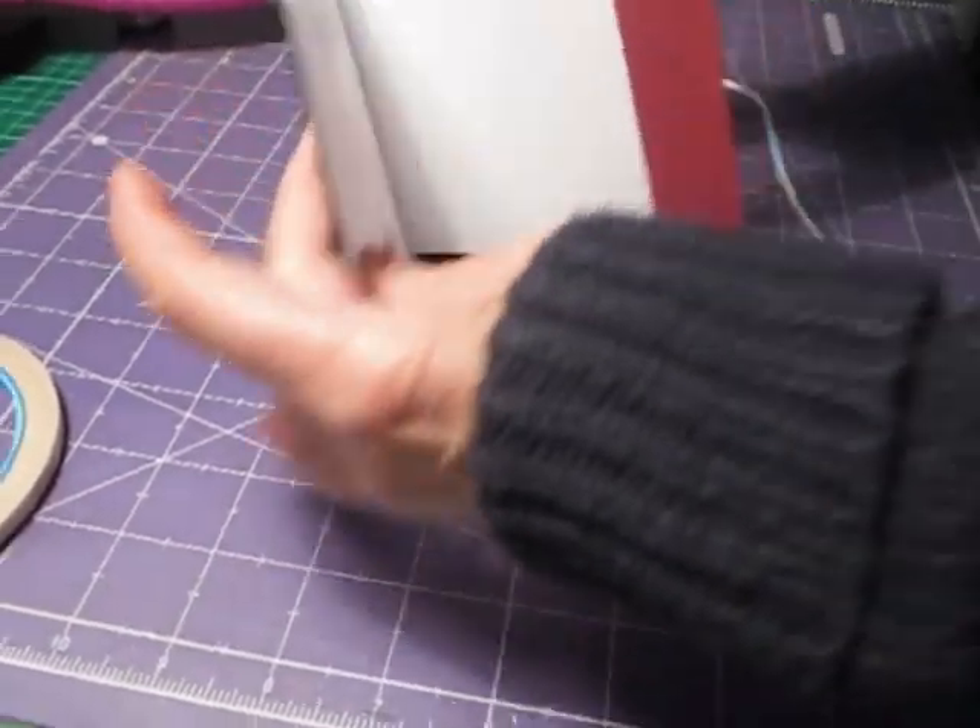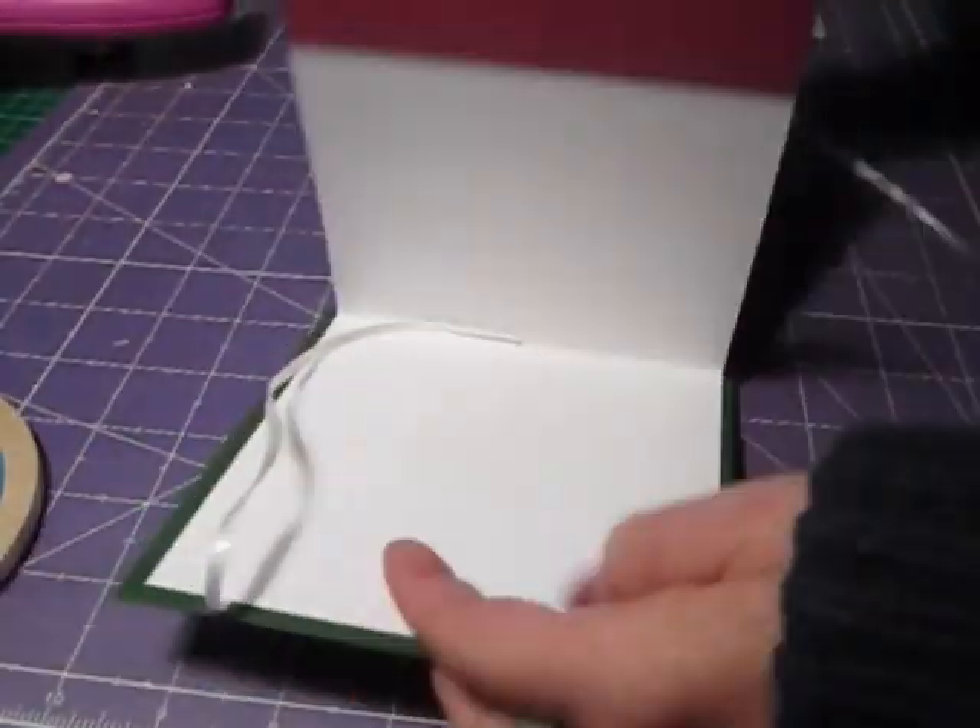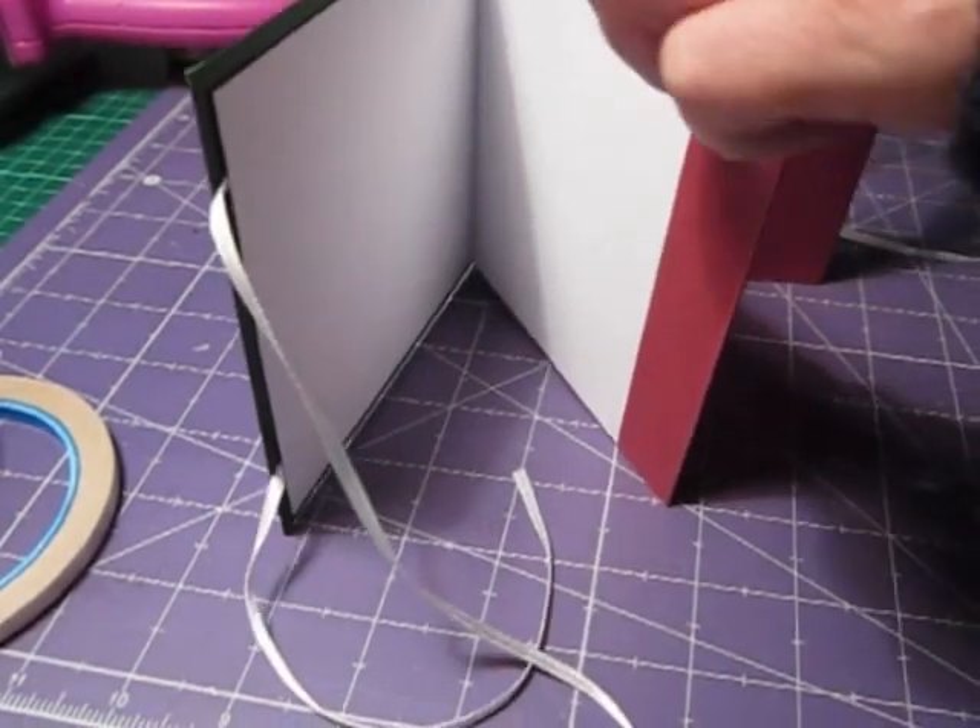Now when you open it you should have your pages, and you'll have your two pockets in there and in there, and you'll have this. Thank you!